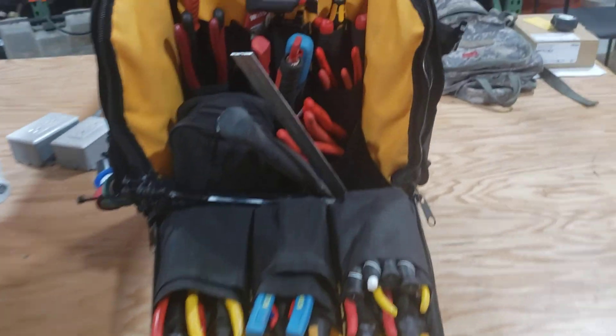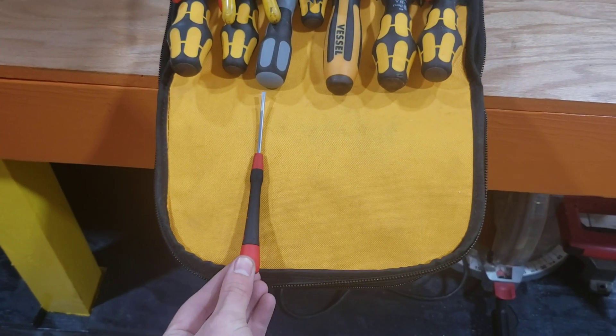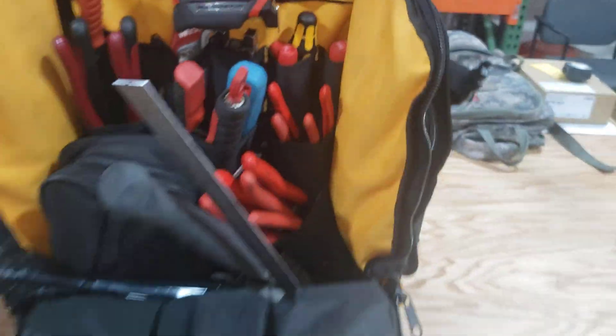Number one thing that I hate: all these micro drivers and shit — they need to have slip-in pockets so you can put all these here, or maybe right here. Because I have to dig real deep to get some of those things in there.